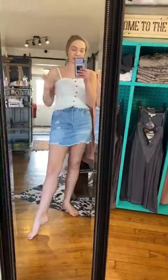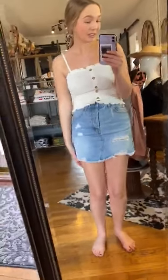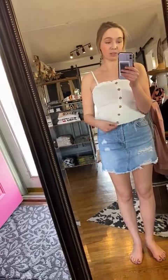I am wearing a small in top and bottom, but if you were wanting a little bit more length, I could totally see myself sizing up, because a medium would work too — it would just be a little longer. I do have this skirt pulled up quite a bit because I like the high-rise fit, especially with this shirt.